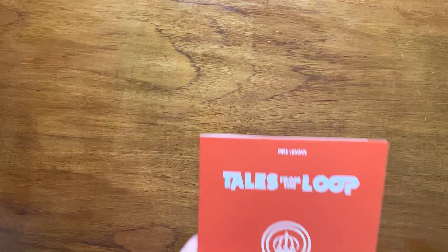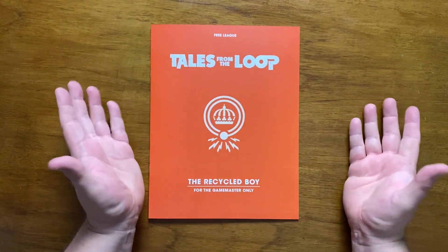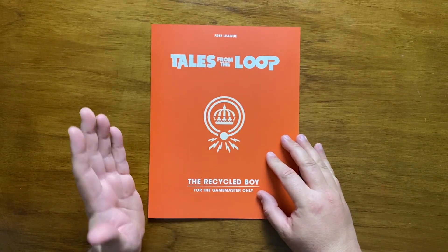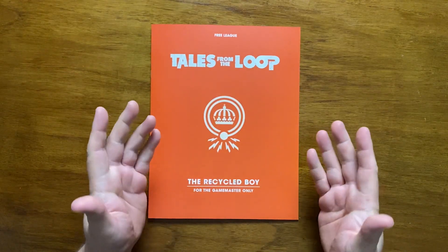The other book in the set is the bundled scenario, The Recycled Boy. Without spoiling it, it's fair to say it's pretty decent and gives a good taste of what Tales from the Loop has to offer. It's also worth mentioning that a lot of the art seems to be tied to the scenario in order to show the players what is happening.